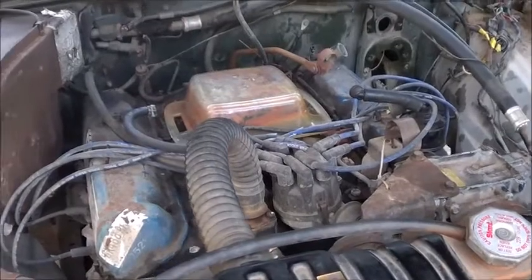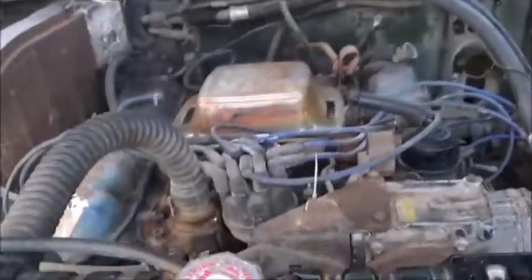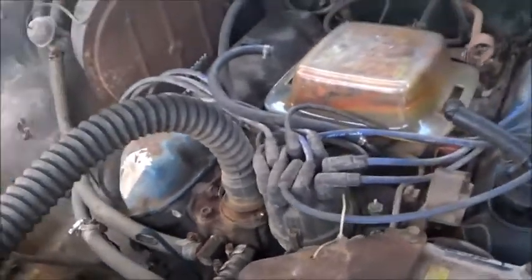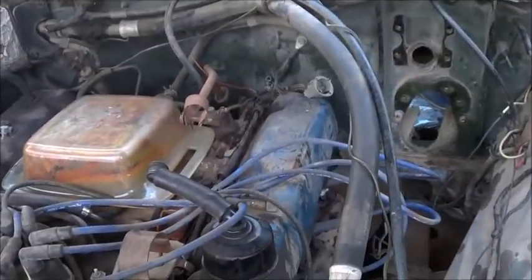It has an automatic transmission in it. I haven't looked to see exactly what transmission it is, but it has fluid in it and the engine has oil in it, and they both look pretty good. So that's always a good sign.